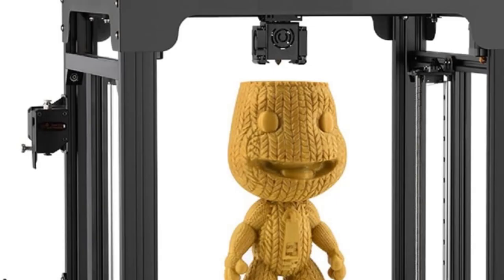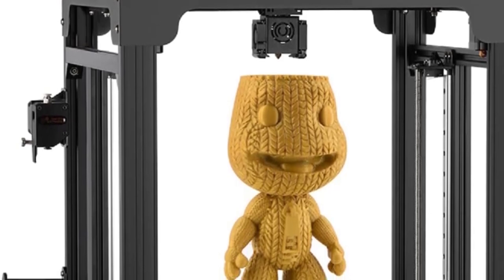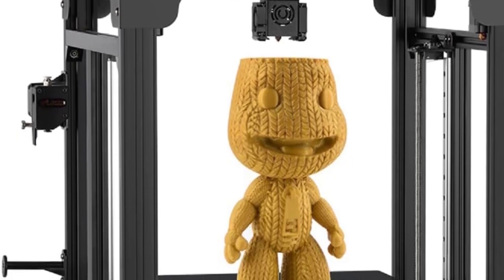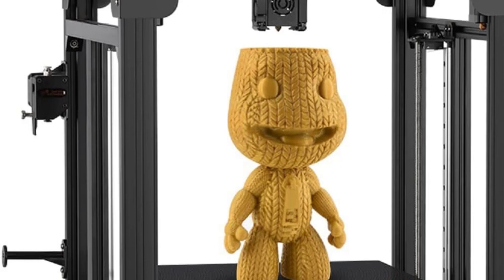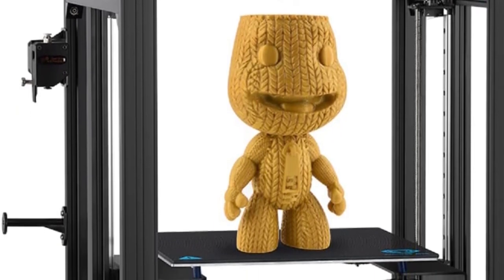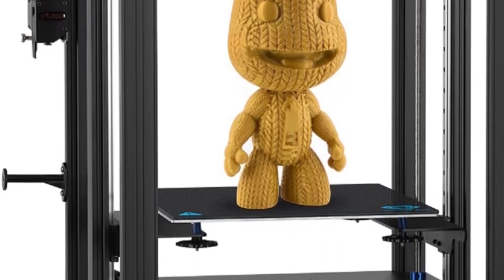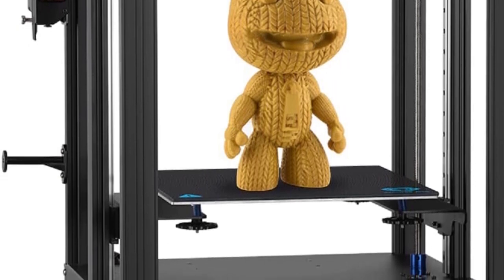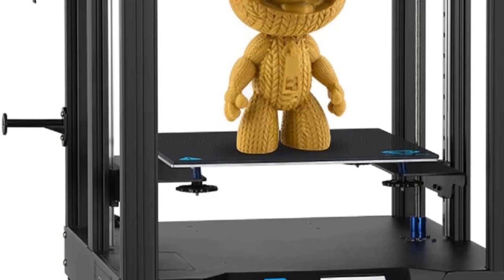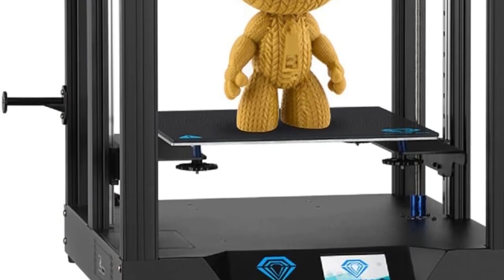Automatic pause: just as you wouldn't want to dry-fire a gun, running your 3D printer without filament can damage the internal components. The Sapphire Pro has built-in sensors that shut the machine down as soon as the material runs out. This feature is also helpful if there are any blockages or errors while printing. Another advantage of pausing is that you don't lose your place — once you get more filament into the machine, it will resume where it left off, so there won't be any issues with the results.